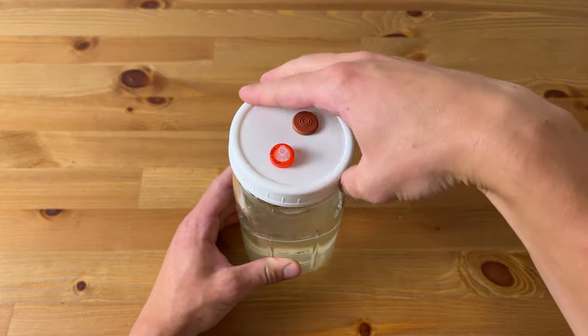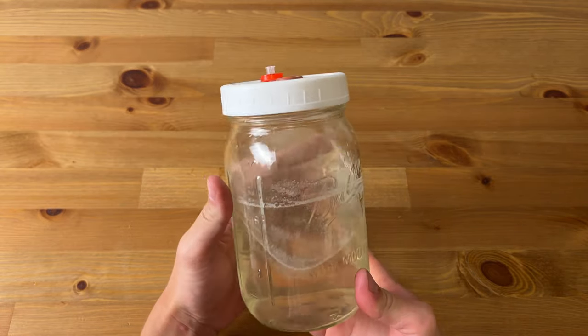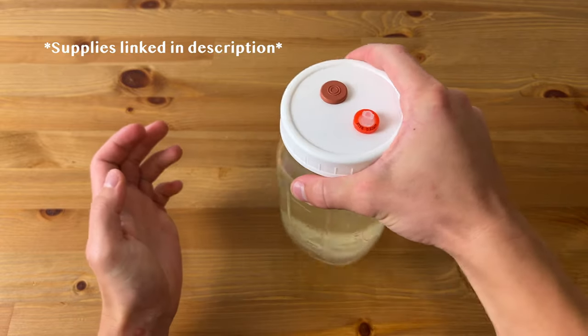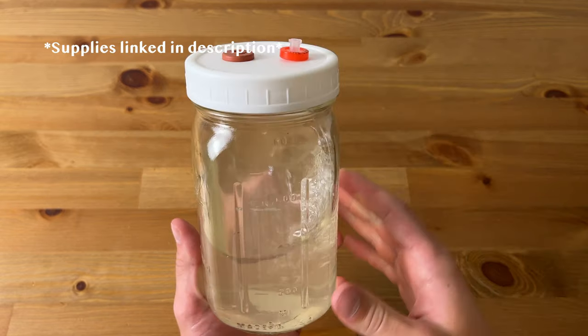For liquid culture I recommend using PTFE syringe filters and rubber self-healing injection ports rather than making your own, as I usually do for things like grain spawn. You can purchase these filters and injection ports in bulk, then drill holes in your mason jar lid and fit them with high temp RTV silicone, or you can just buy the lids with the filters and the injection ports already installed.